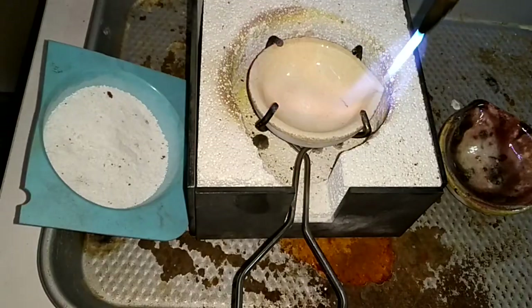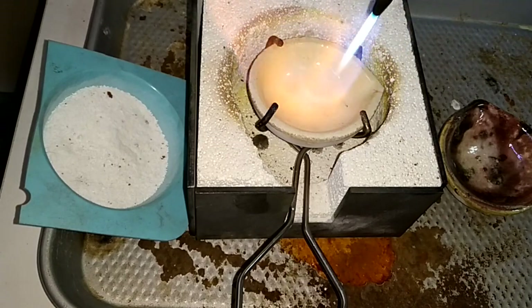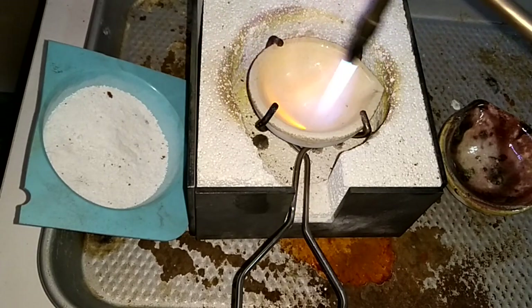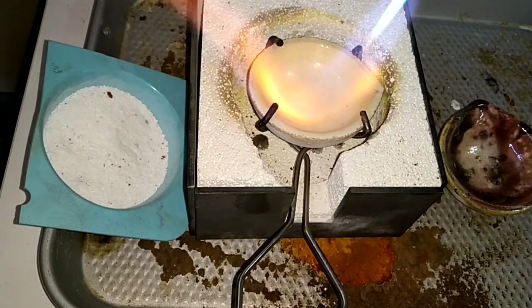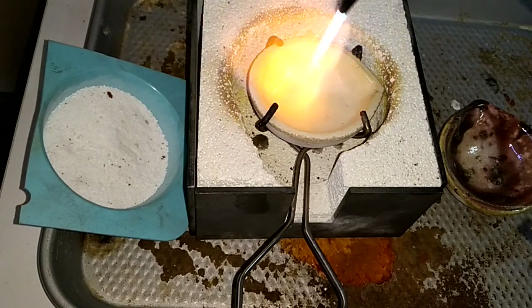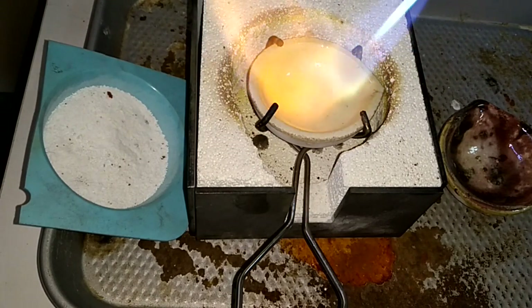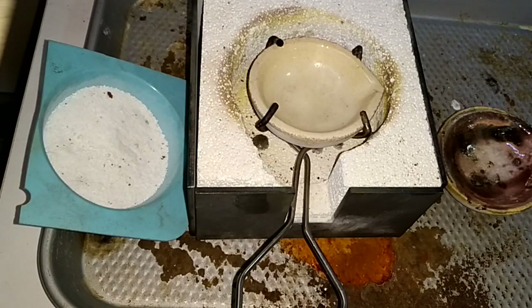First you want to heat up your crucible. This is a brand new crucible. If it's hot or humid, it might be a little sticky. So you just heat it up. Don't add any borax right now.